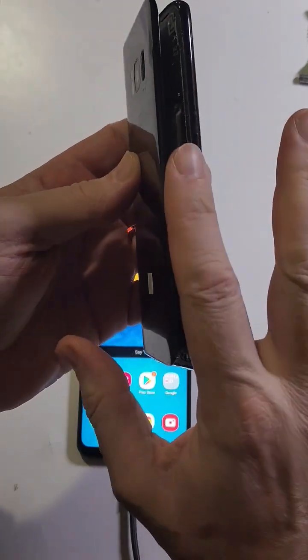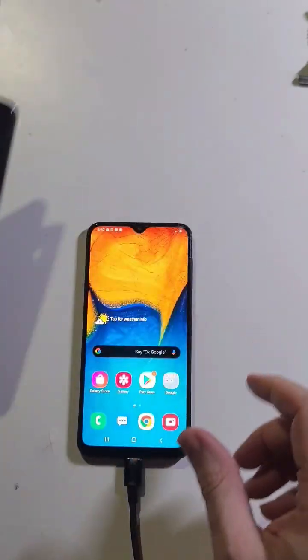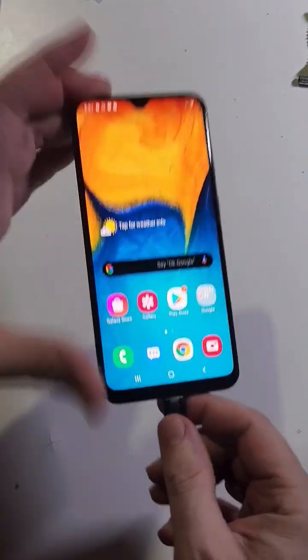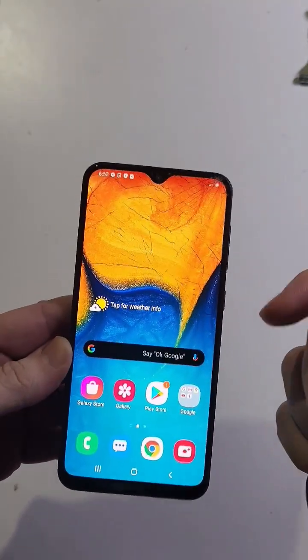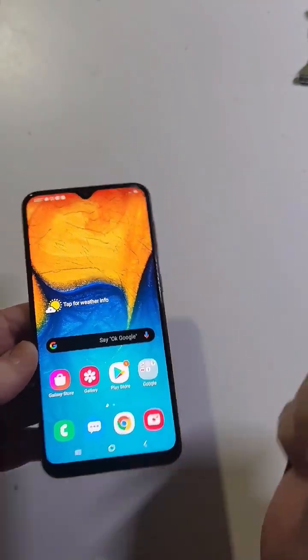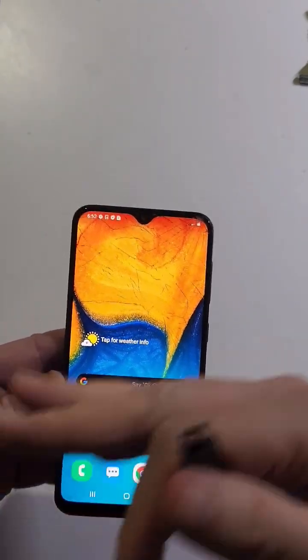Your battery will start to not last as long, not take a charge, and eventually won't even power on. Number one recommendation: always unplug your charger when you're done charging — even a little early. If you see it at 80% or 85%, just unplug it. It will help your battery last for years.